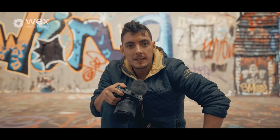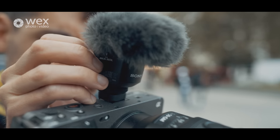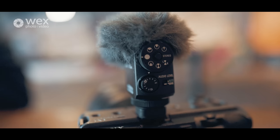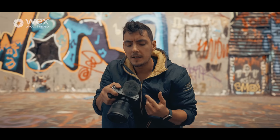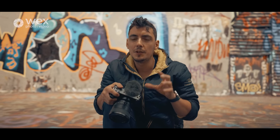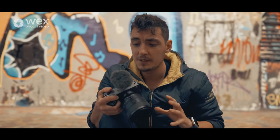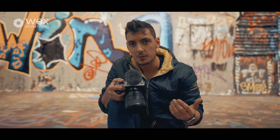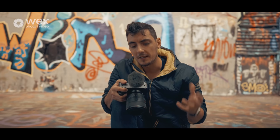Hey everyone, welcome back. I'm Andy and Wex have asked me to come in today to talk a little bit more about audio and microphones. We want to figure out what's the best microphone for what situation, whether you're shooting an interview, Fox Pops, or busy environments. Today we're shooting on Sony cameras, so the microphones are tailored to Sony, but the characteristics and rules apply to all microphones.